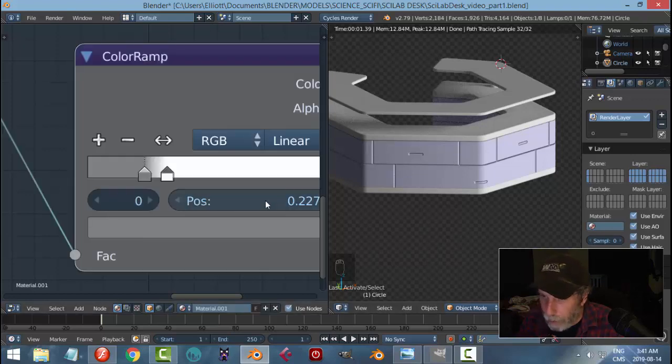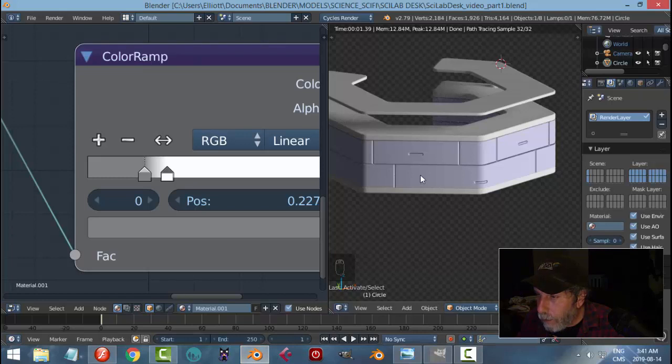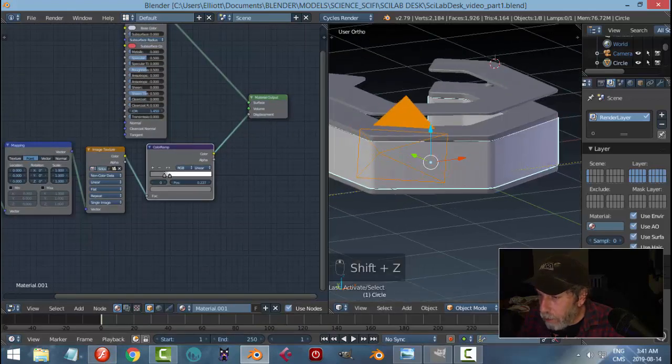I'll leave those elements there. So we've got the lines — we know we can manipulate those, change the size, go back and make them longer or thicker, whatever. They're in position now. We're going to do the text next.